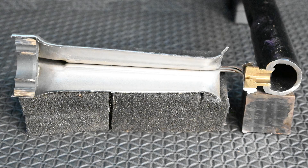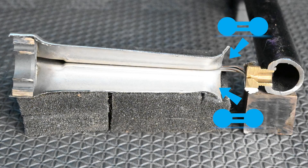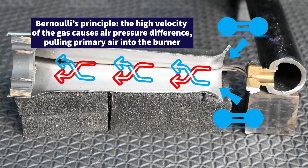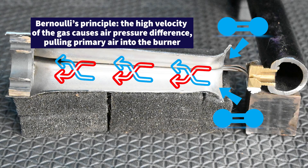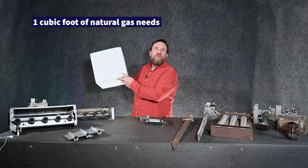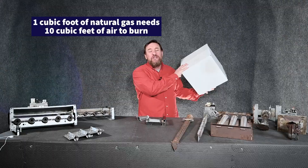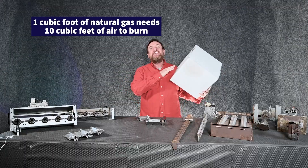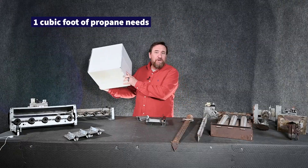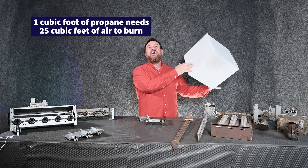As that gas is being shot inside of our burners, it creates a pressure differential which allows it to pull oxygen in from the sides — that's Bernoulli's principle. To give you an idea, if it takes one cubic foot of natural gas we're going to be pulling in 10 cubic feet of oxygen into the burner. For propane, one cubic foot takes 25 cubic feet of air to burn.